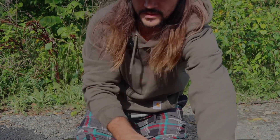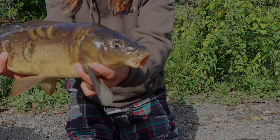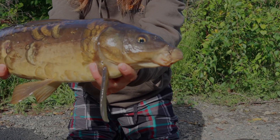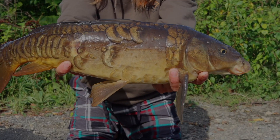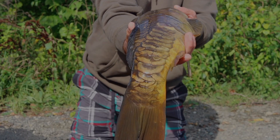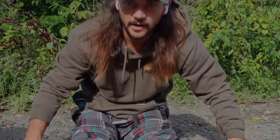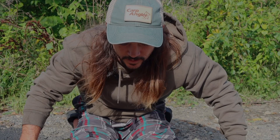Wow, gorgeous fish. Oh my friend, he's so cool. I love these little mirrors. Alright guys, let's try and take a couple pictures.